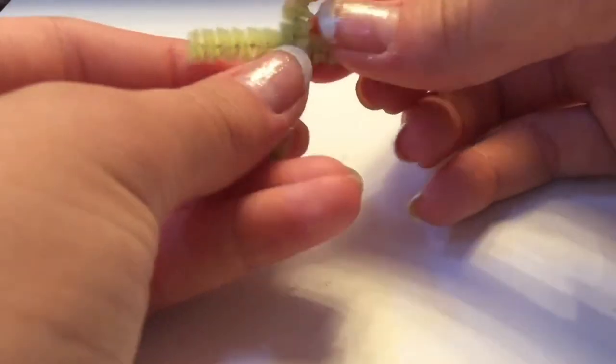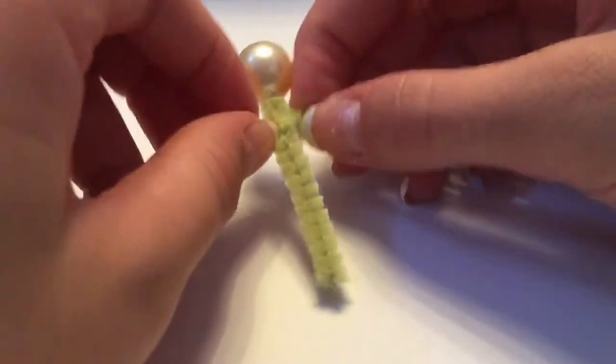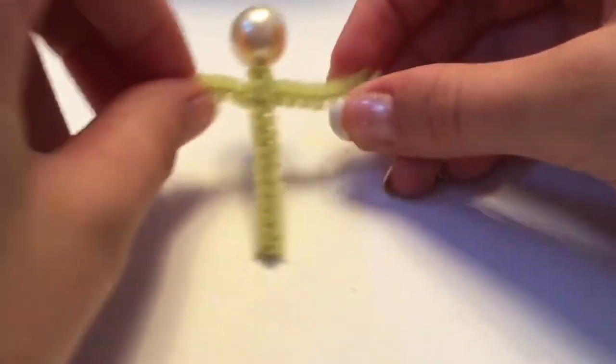Then I wrap the longer side around so they're even. I also recommend using a bead that doesn't shine — like this one does — but that's all I had.